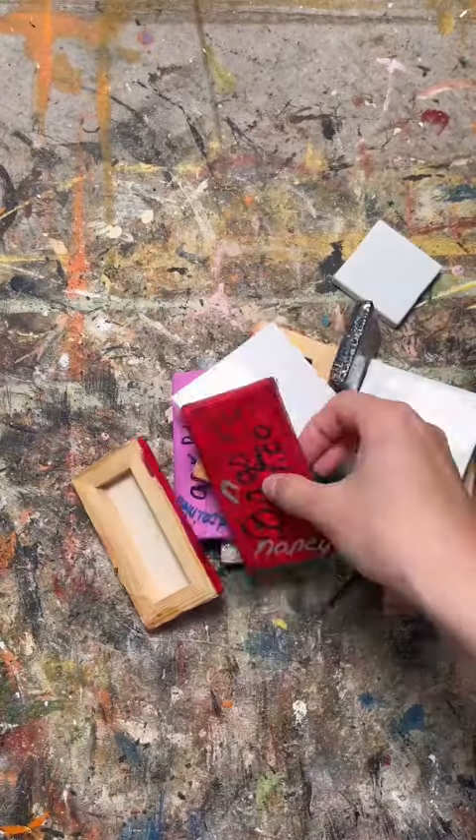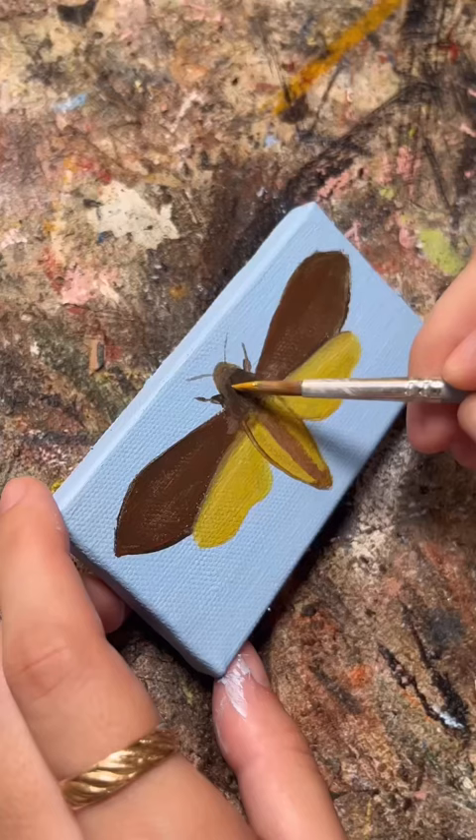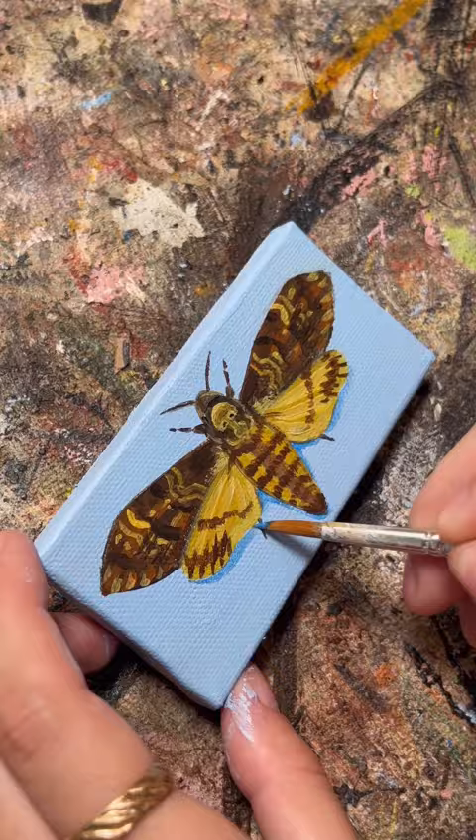I inherited these tiny canvases when I bought my old painting studio, and I thought it was about time I made something with them. Since Halloween is coming up, I thought I'd paint something a little spookier, so I chose this Death's Head hawk moth, which you might recognize from Silence of the Lambs.